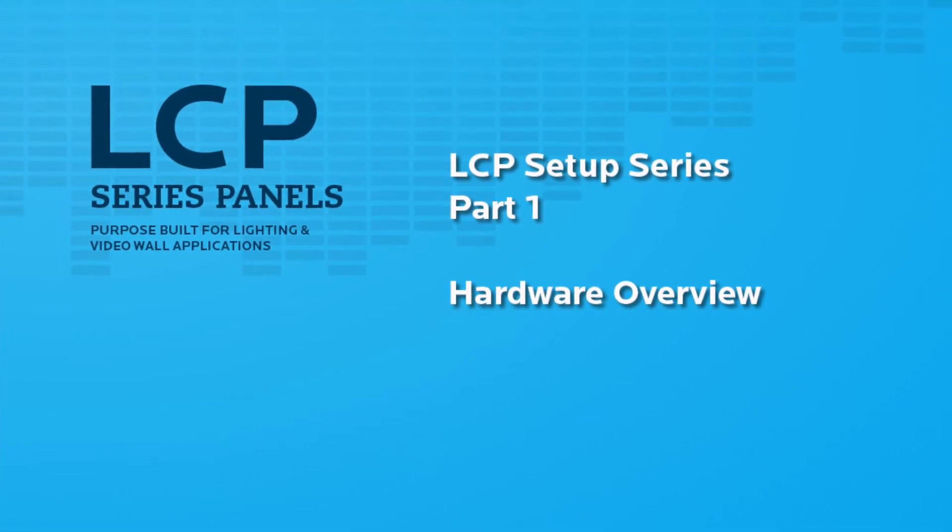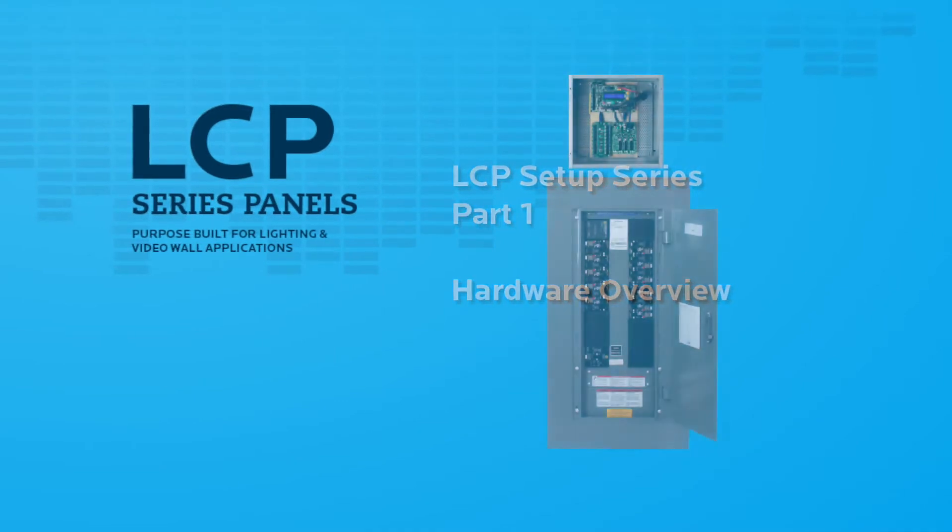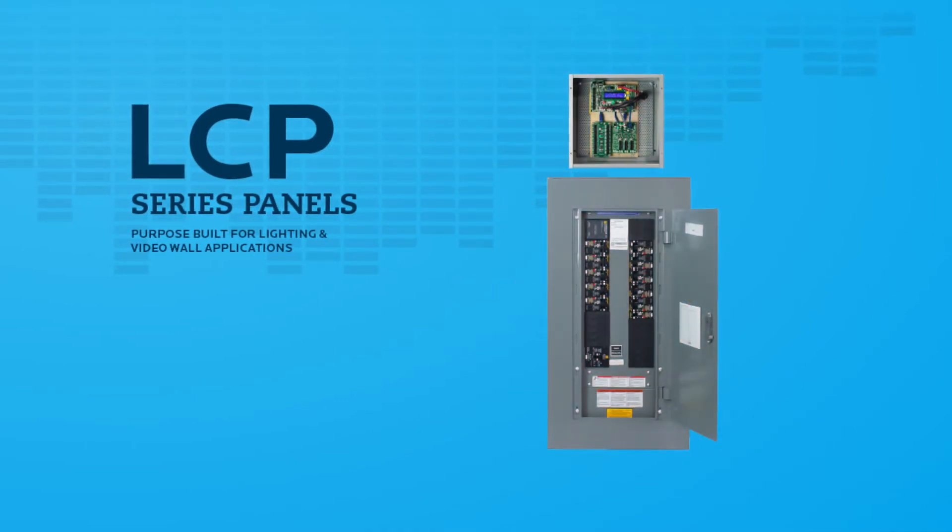Welcome to the hardware overview video for Lintec's new lighting control panel board. Your panel has been prepared to ship fully tested and fully assembled, ready to hang on the wall.